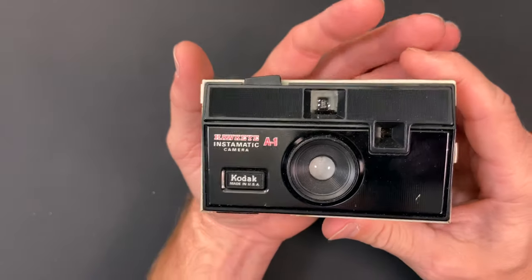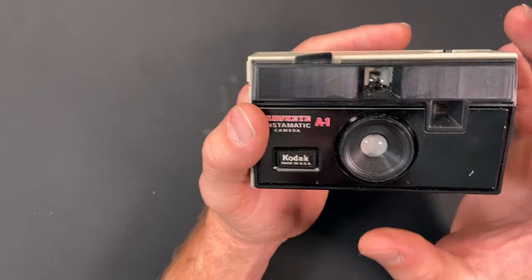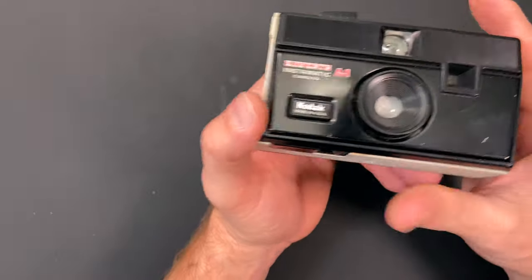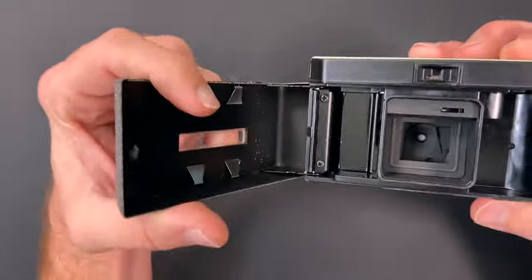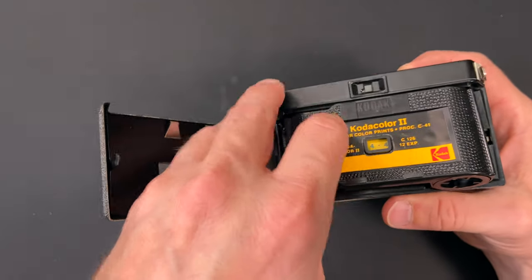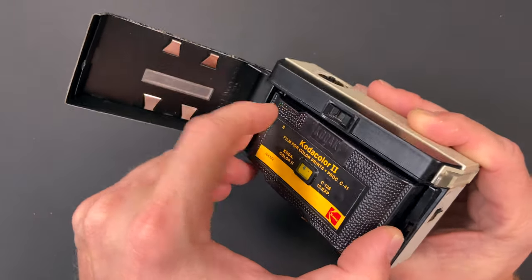It's an F11 lens. The shutter speed is 1/40th of a second or 1/90th of a second, depending on if you have a flash on or not. It comes with — well, it doesn't come with it — but it uses 126 film.